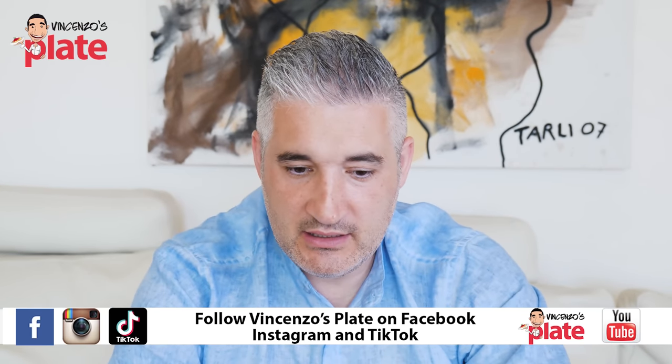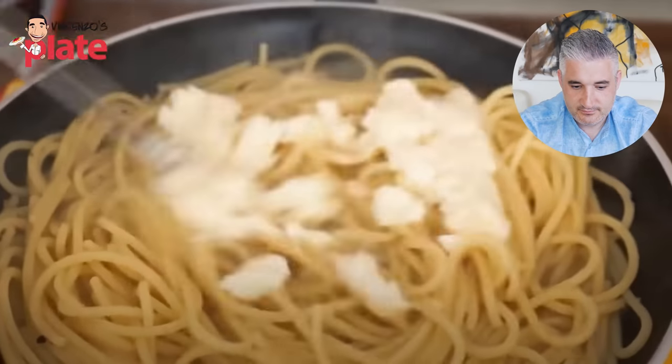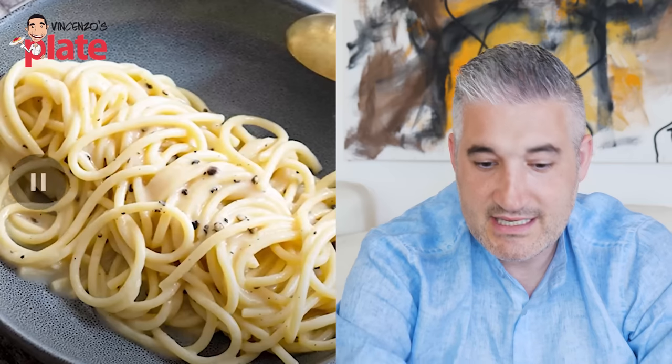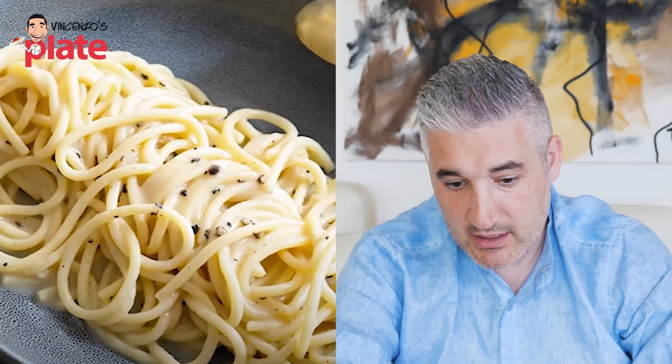Clearly this Rachel Ray is loved in the USA and around the world. But I recommend you, Rachel — watch my video. Hi and welcome to Vincenzo's Plate. Today I'm showing you how to make the perfect cacio e pepe pasta. See how creamy this cacio e pepe is? Look at that — look how creamy it is!